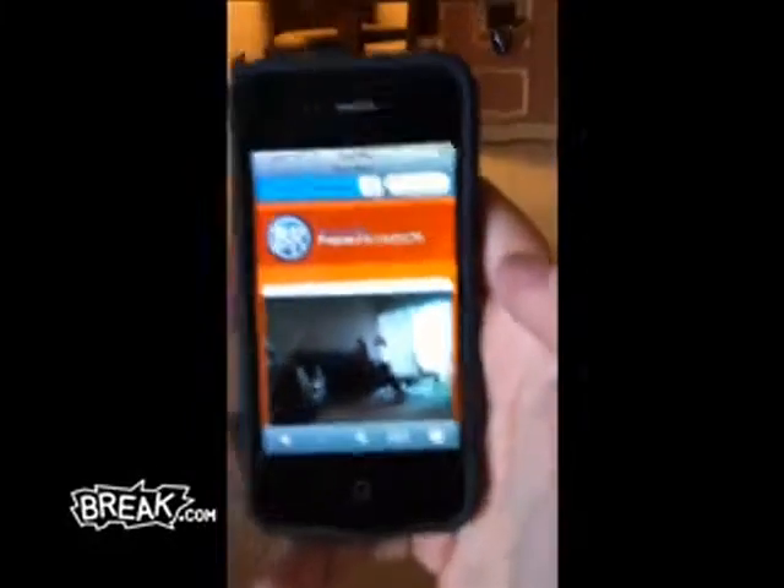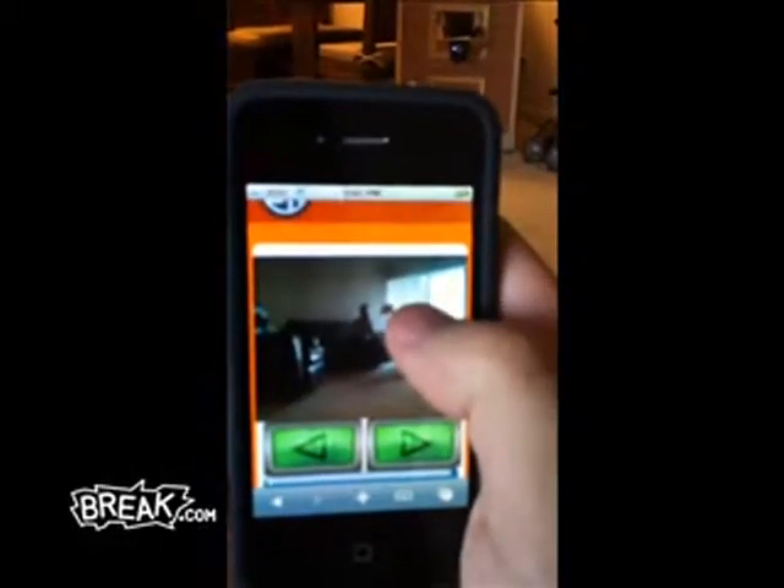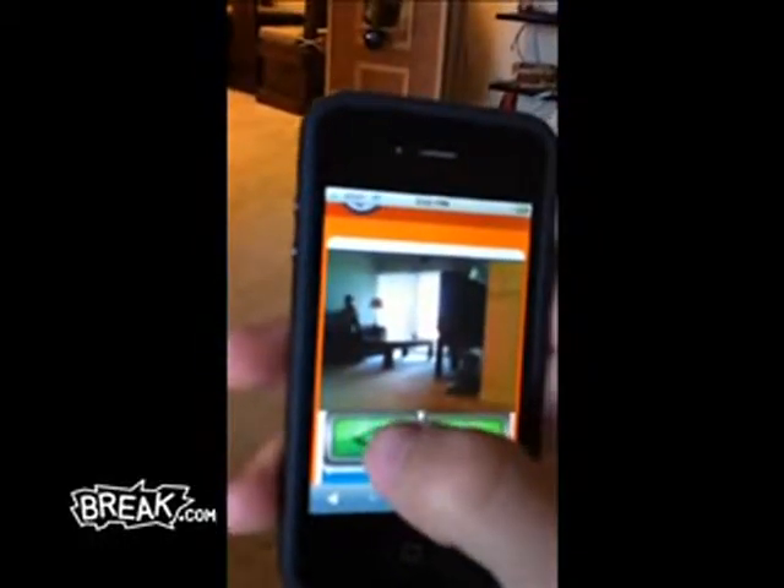Let's see if we can get a Bud Light. So here it goes to the second page which has the webcam view and you can actually aim the fridge. I think it was good where it was.